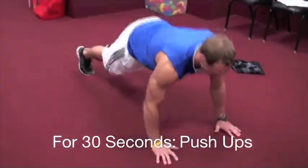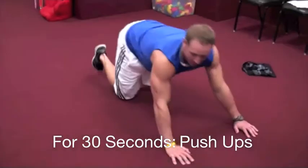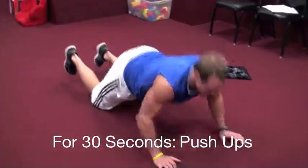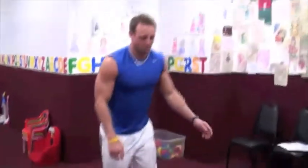Station number one, we're going to go push up, side step, push up, side step. If that's too difficult for you, I want you to drop to the knees and go a normal push up again. We're trying to get as many reps as we possibly can. Right out of that position, next 30 seconds, we're going full burpees.